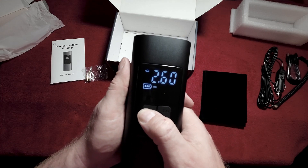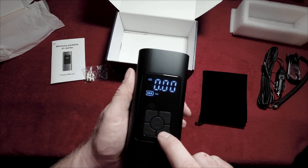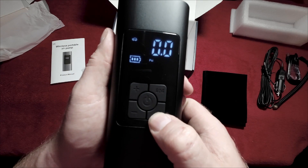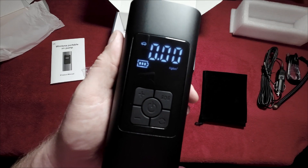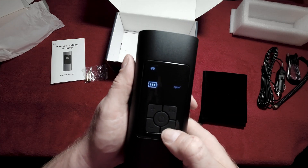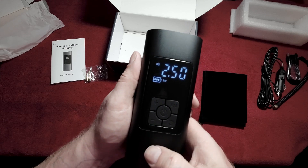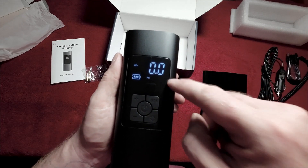If you hold the mode select button it will change between bar, PSI, KPA and kilograms per centimeter squared — I've never heard of that last one but it's there. It seems similar to bar. I work with PSI, that's how I know my tyre pressures. Whatever you work with, you can change it here. If you change the setting, say car on PSI, it defaults to 36 — I have 37 PSI in my tyres because they're heavy load tyres.